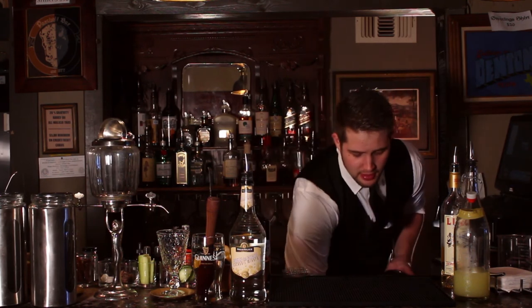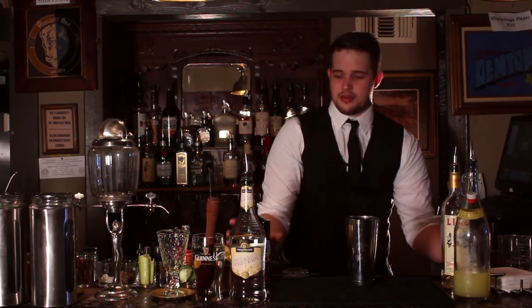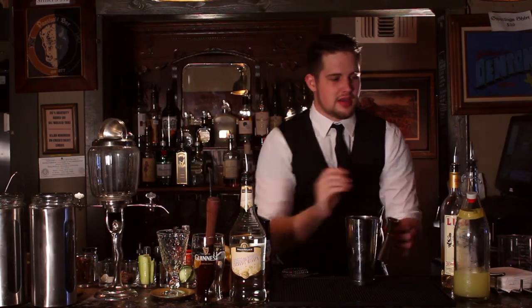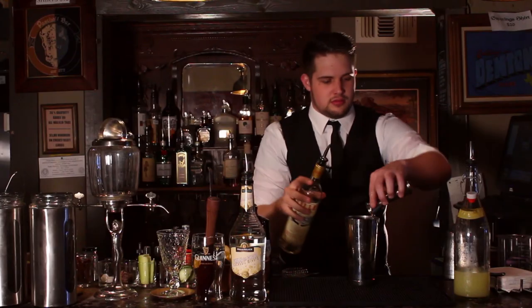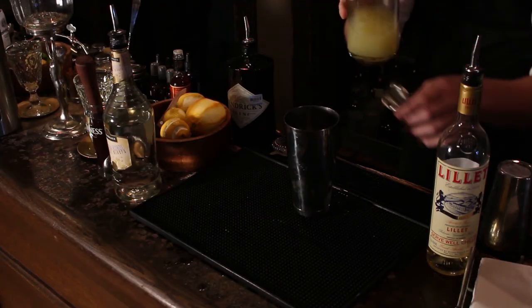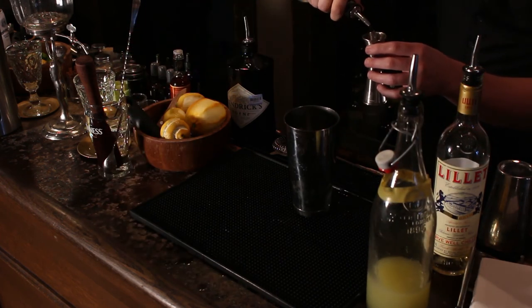The beautiful thing about this drink is it's really easy to make. Fill your cocktail shaker three-fourths of the way full with ice. Pick out your favorite gin and use an ounce and a half — go ahead and toss that in the shaker. Next up, three-fourths of an ounce of Quina Lille, and three-fourths of an ounce of lemon juice. Finally, top that off with half an ounce of Crème de Cacao and you're all set.